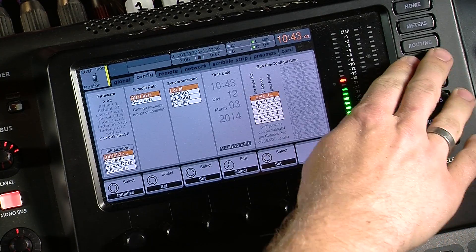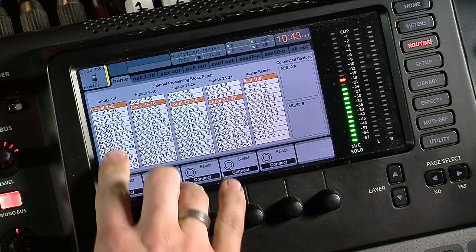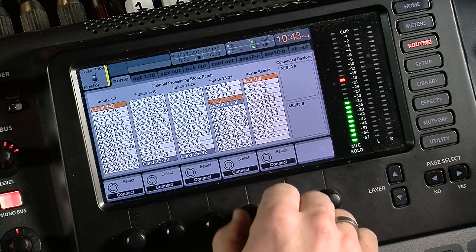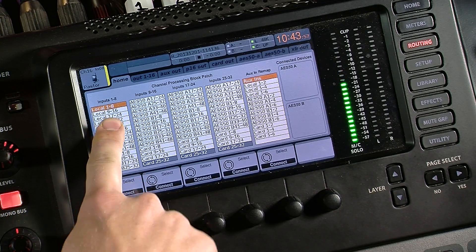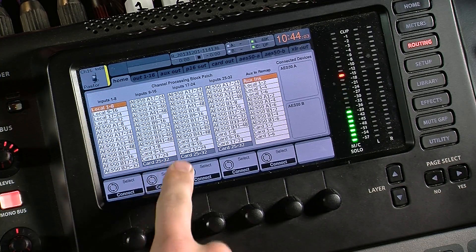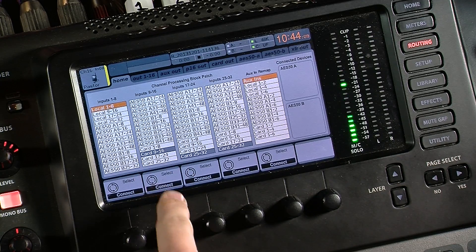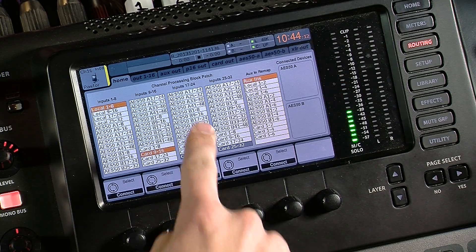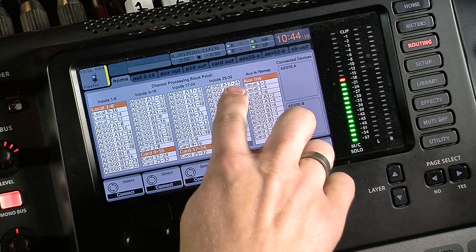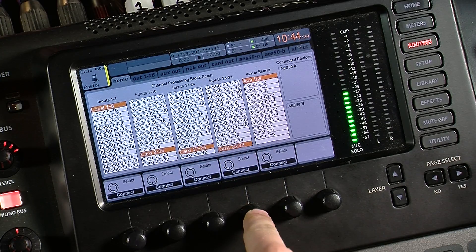To get that set up, let's go back to the mixer on the X32 and click Routing. We can see our inputs one through eight and select where we're having them come from. We want to scroll all the way down to see the card settings at the very bottom. I'm not going to route inputs one through eight because my microphone is coming in on input seven. But for inputs nine through 16, we're going to be pulling from card output nine through 16 — press connect. For 17 through 24, scroll up and press connect. For 25 through 32, it's card output 25 through 32 — press select.